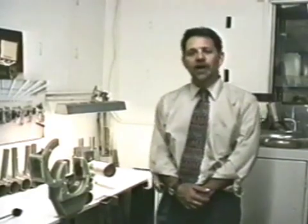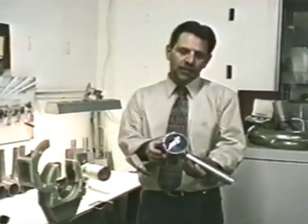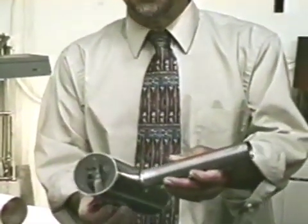My name is Brent Lewis. I'm with Arc Machines Incorporated. This demonstration is to show how our equipment can be used to weld a pull T-type joint such as this one, which has been pulled and faced using equipment manufactured by T-Drill Incorporated.